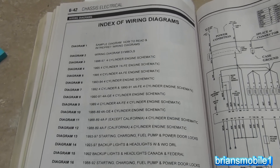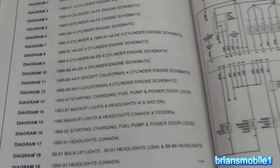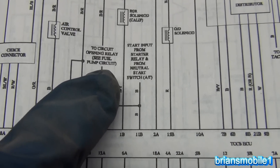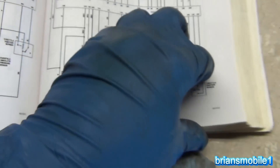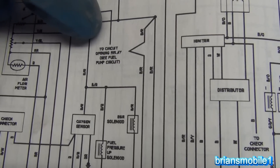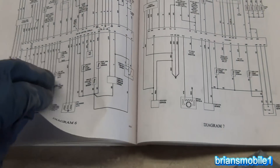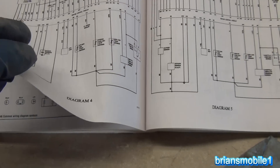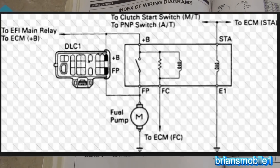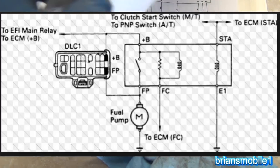Here's something people may run into: when you go to look at your manual - for example this is the Chilton one - diagrams seven and eight are applicable to this vehicle being a '91. When you go to diagram seven, you can see where it says 'to circuit opening relay' and then 'see fuel pump circuit.' You go to eight, it says the same thing. There's nothing in here of a wiring diagram for the fuel pump circuit. The best you can get is one with the circuit opening relay. I found one online that's somewhat helpful - basically a wiring diagram - and otherwise they all seem to go into the PCM, which isn't helpful.